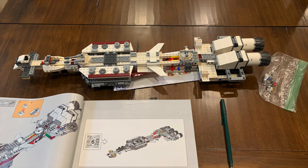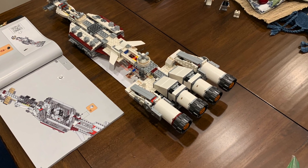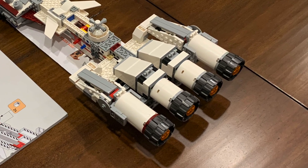Bag five has us add the first of the 11 engines, starting with the two center ones on the underneath side, connected directly to the support column that we built in the previous bag. Notice there's additional support structure to the outside of each, where we'll attach the next two engines. With the sixth bag, we complete the set of four bottom engines. Notice that these new two get longer, more decorated noses than the first two, but their tails are aligned perfectly.